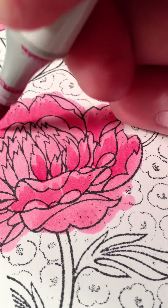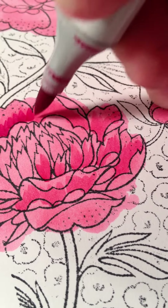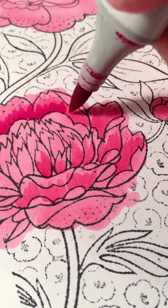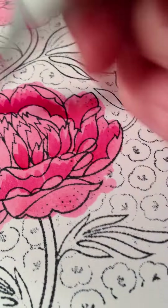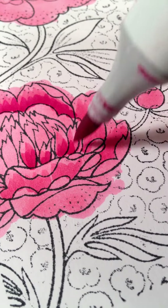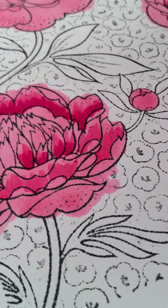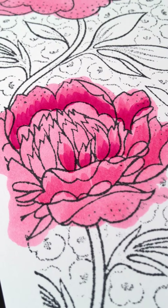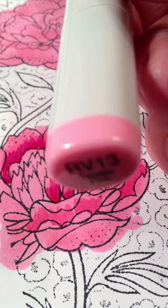And flick up again, but not too far. You don't want to pass what you just did. I'm just trying to give you a general idea here on how to do this. But I'm going to go back with my first color, my starter color, RV13.